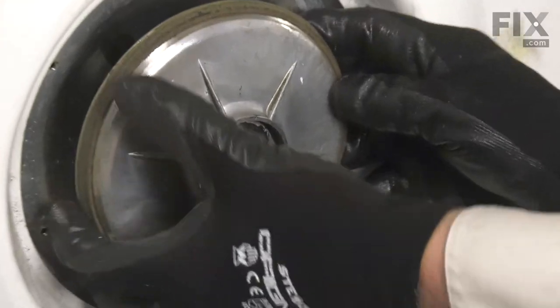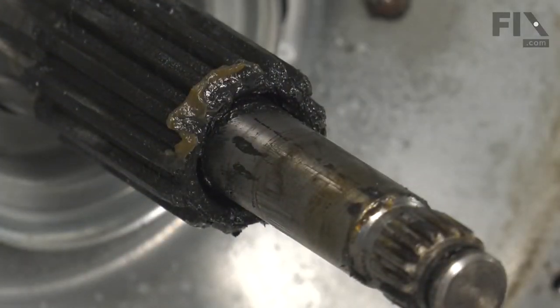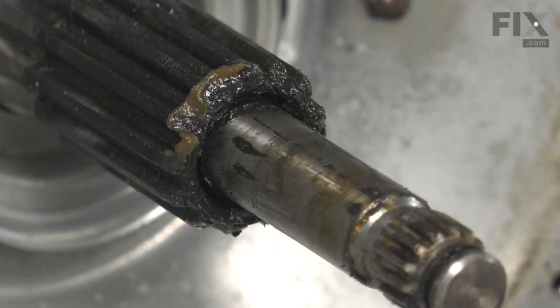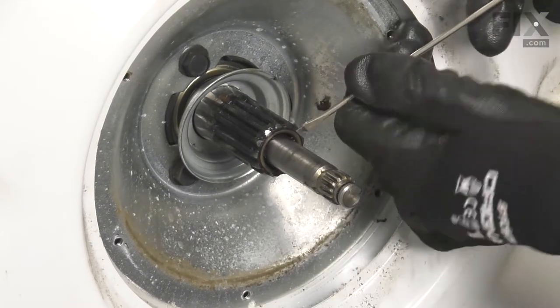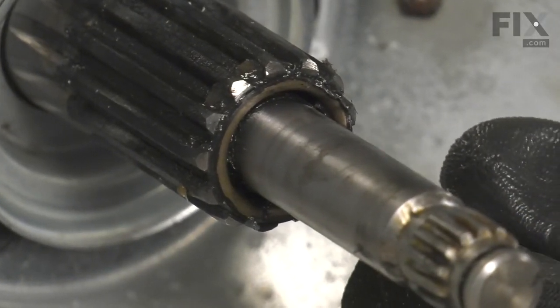We'll next slide that brake rotor out of the way and the spring. Now, to remove the seal from the bottom of that transmission, if you don't have the proper tool for that, the next easiest way is to take a flat blade screwdriver and just pry it around the edge of that seal. It has a metal casing to that seal that is coated in rubber. Just fold that back enough that you can grip it with a pair of needle-nose pliers and then we'll pull it straight off of that shaft. First, you want to clean up any of that grease that's in the way there so that we can see what we're doing.